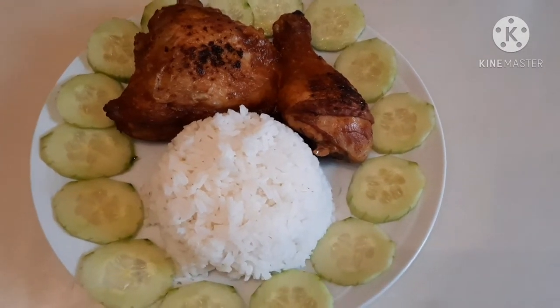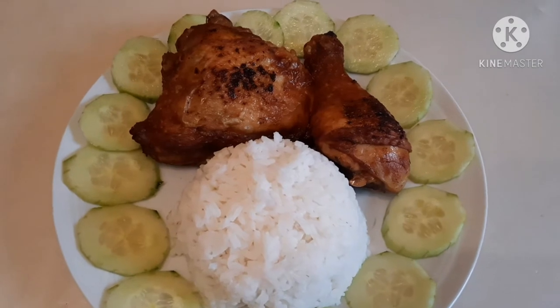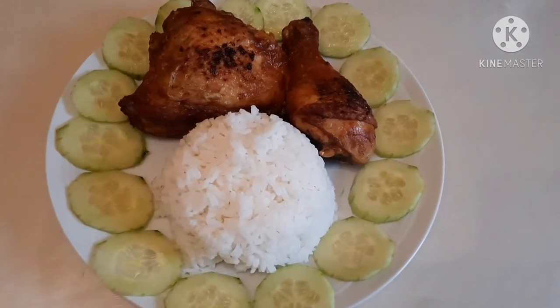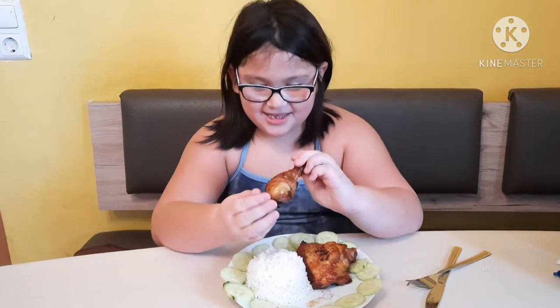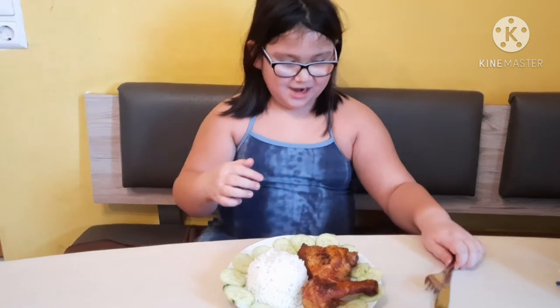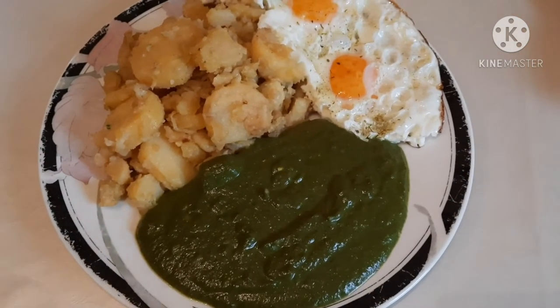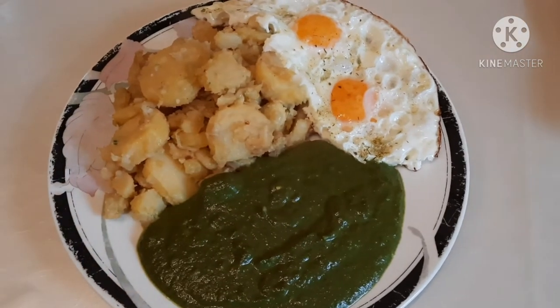Here is how the first menu looks — rice, cucumber, and fried chicken. This will be for Ellie and I'm sure she will eat it because she loves fried chicken and cucumber. I'm going to serve this and plate the rest of the menus for today. For my husband I have eggs and spinach — that will be his food for today.